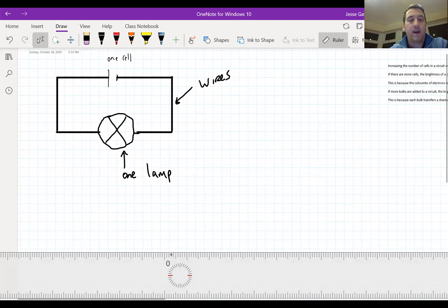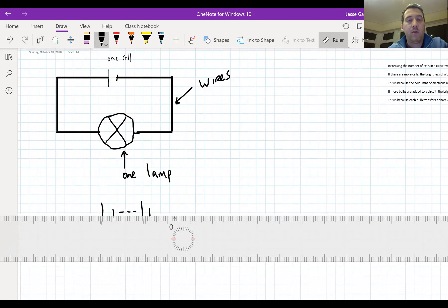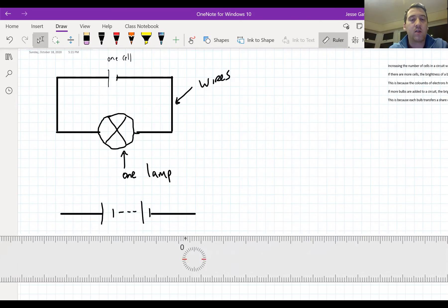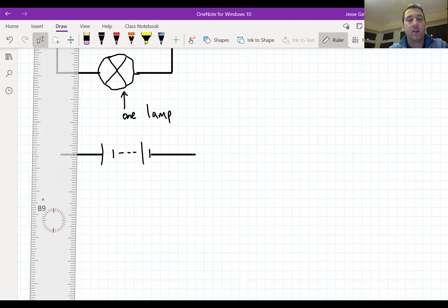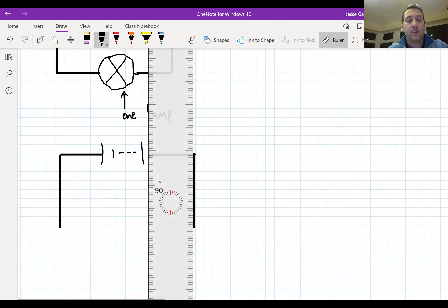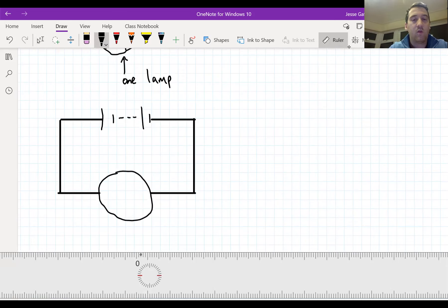I'm going to draw a second circuit now with two cells. I would have my first cell here and then connected to a second cell like that. Essentially, putting two cells in doubles the potential difference of the circuit - I'm adding extra volts, extra potential difference - which means the coulombs of electrons are going to have more energy and be pushed around the circuit with more energy. My circuit again is going to have one lamp. That's how I would draw a simple circuit with one lamp and two cells.